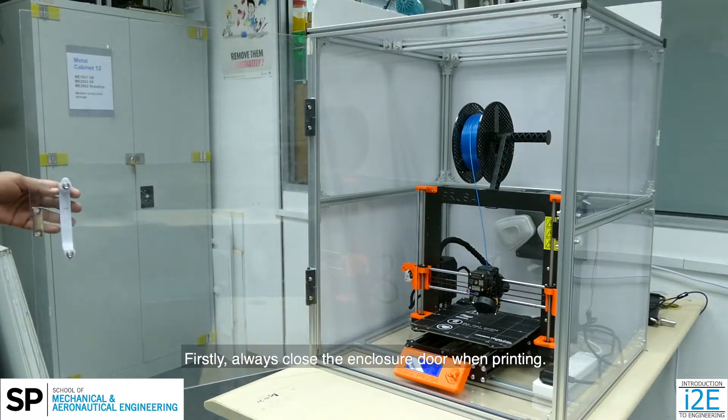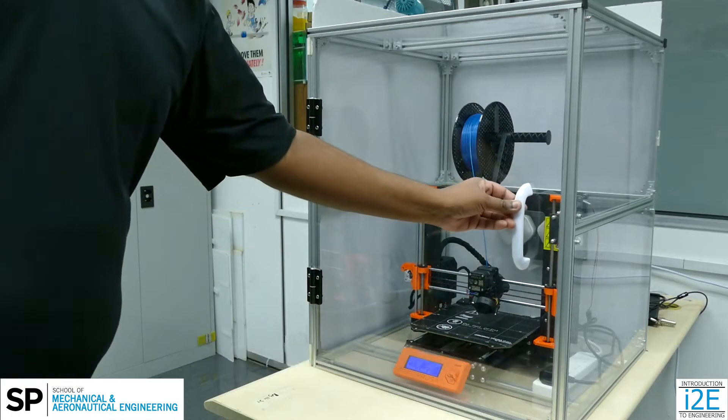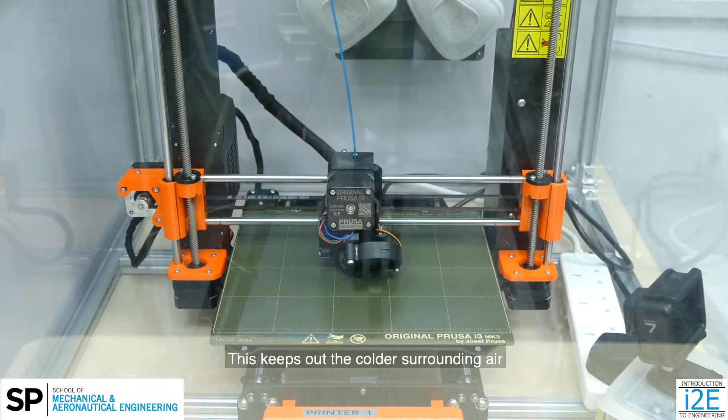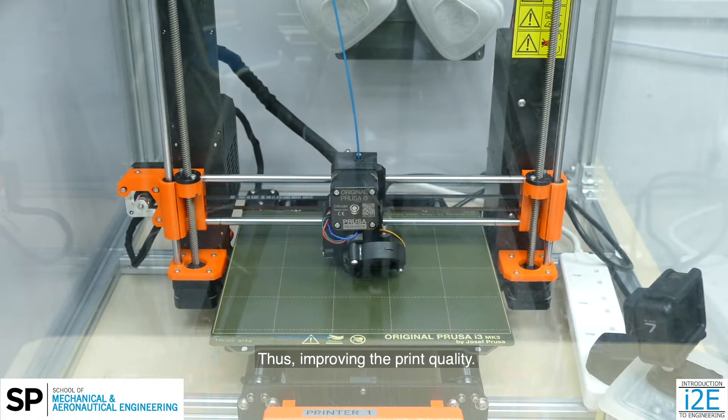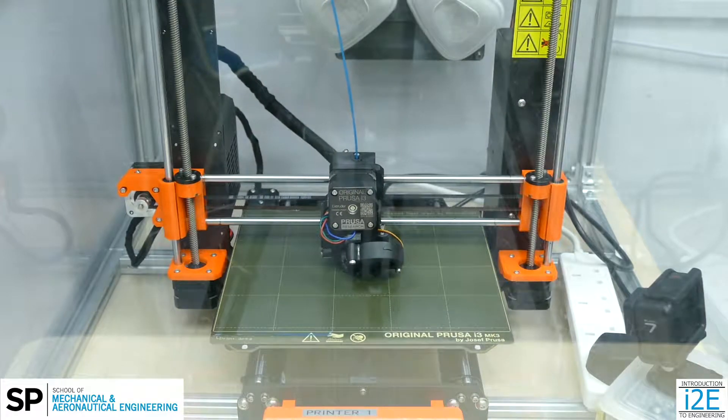Firstly, always close the enclosure door when printing. This keeps out the colder surrounding air to maintain a stable temperature inside the enclosure, thus improving the print quality.